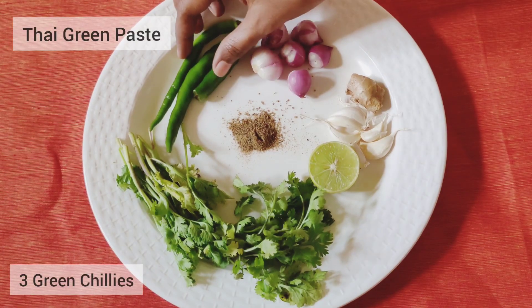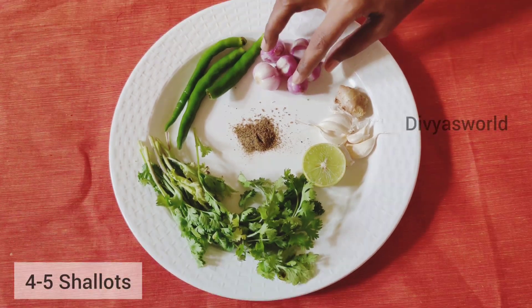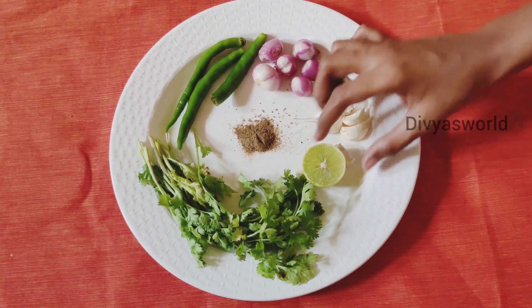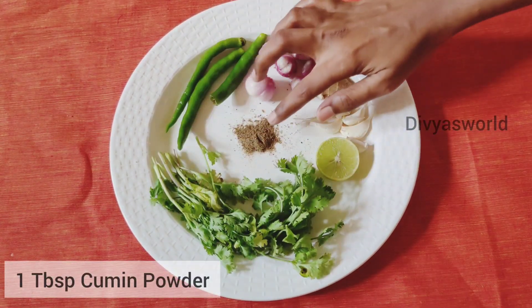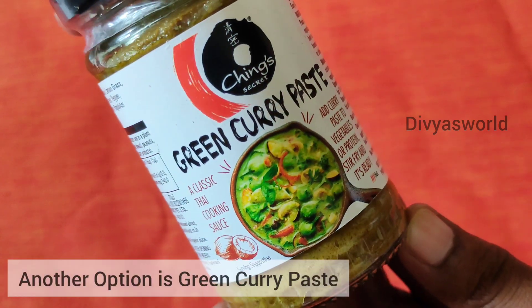Let's see how simple we can do this. First, we have green paste ready for Thai Veg Curry. Add 1-4 palm sugar, add 1 pour of lemon juice, add 1 tablespoon of ginger powder. Let's add the paste ready for the suitor.